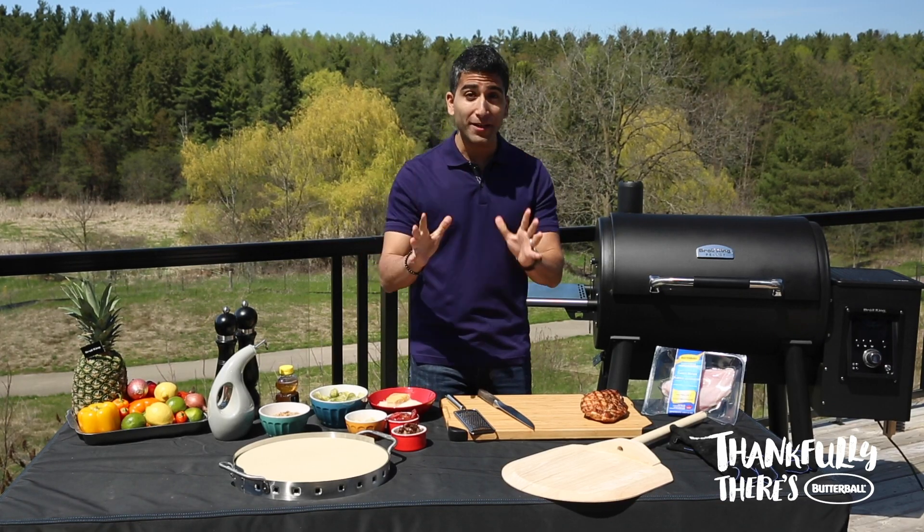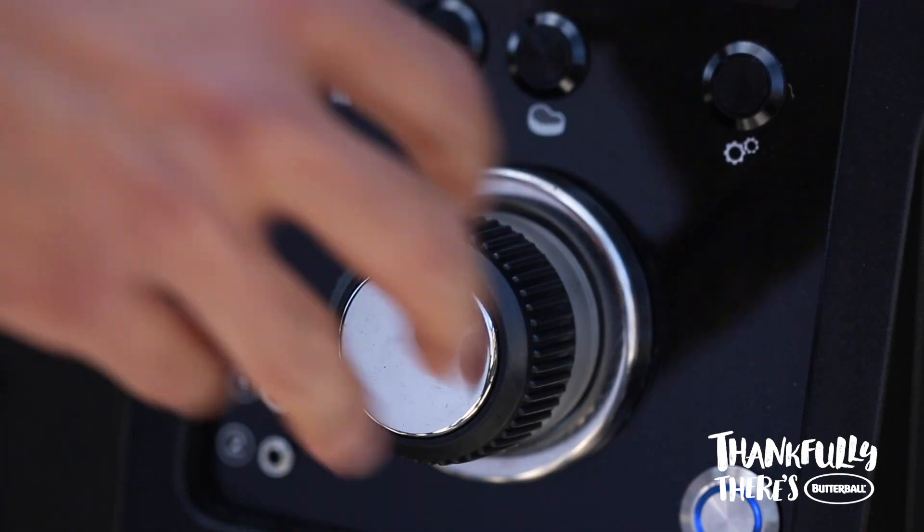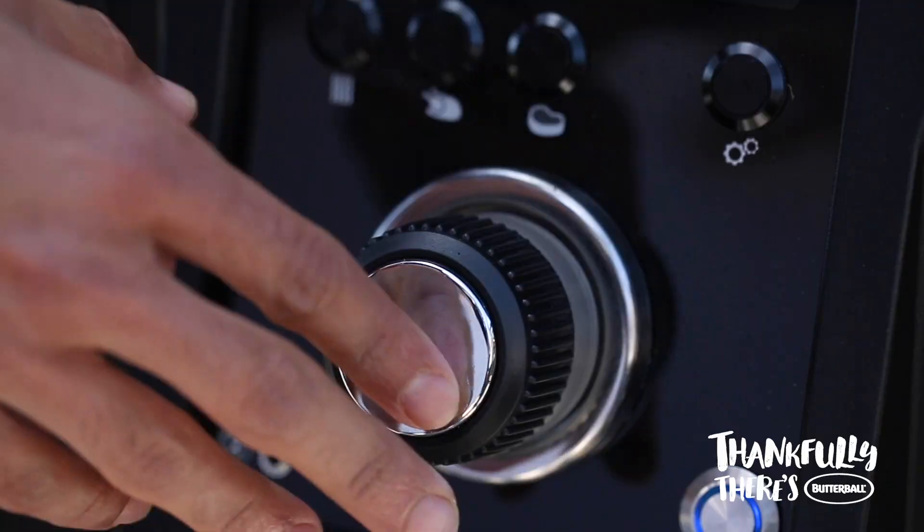There are three tips to a great pizza on a grill and it all starts with fresh ingredients, the use of a pizza stone, and a super high temperature. We're setting our grill to 600 degrees.